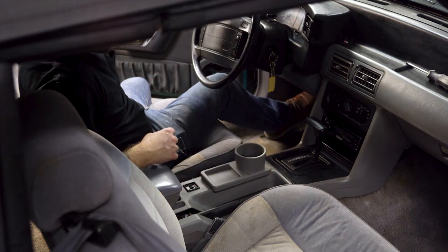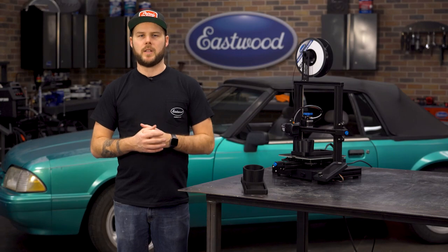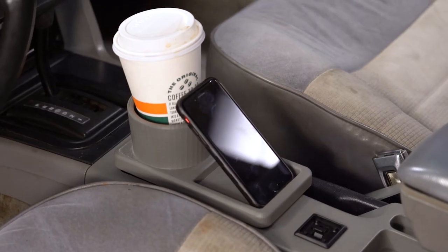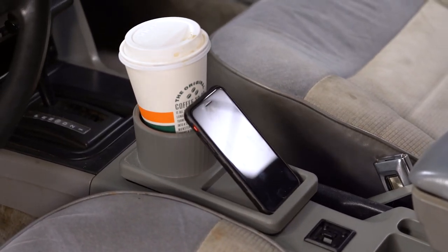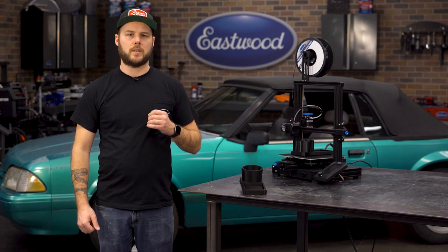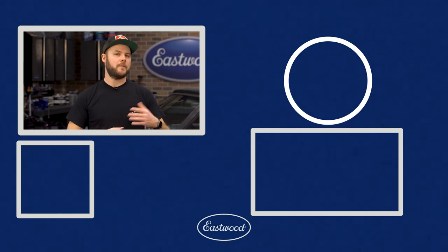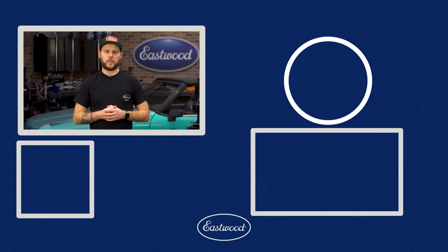I am so happy with how this thing fits and came out. Being able to have somewhere to put my coffee in the morning and a spot to throw down my phone while navigating to the next car show is awesome. If you find yourself like me with an interior in disarray, there are hundreds of files for printing interior pieces online to help you get your ride back in shape. And to pick up the FDM 3D printer, filament, or our variety of interior paints, just head over to eastwood.com.